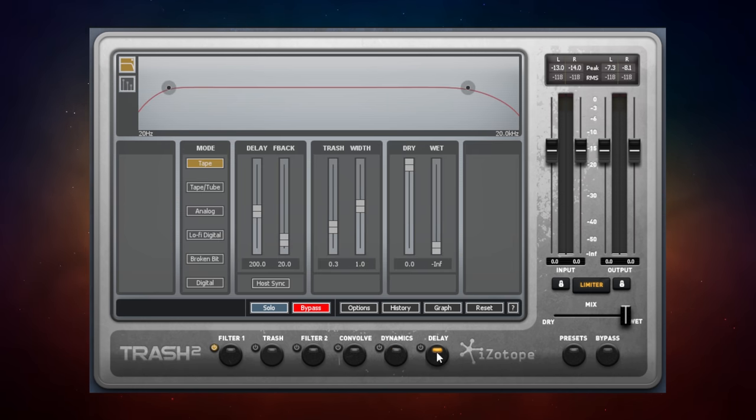There's also a Delay section. You can choose from several delay types: Tape, Tape Tube, Analog, Lo-Fi, Digital Broken Bit, and Digital — so a number of flavours to choose from. I'll put the wet signal up a bit so you can hear it.